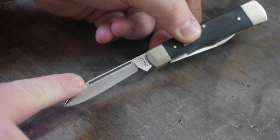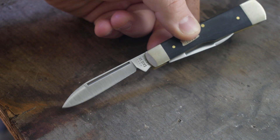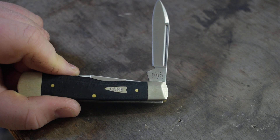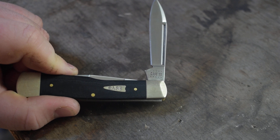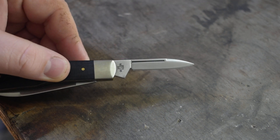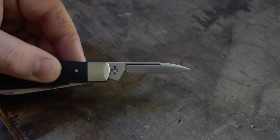It's got that swedge right there, and then it has the long nail nick on it. This is a 2021. Then the secondary blade is the same — just a small spear point — and it has the same swedge and long nail nick.